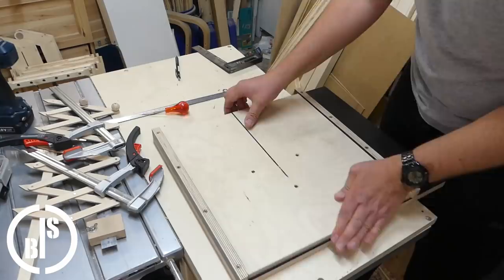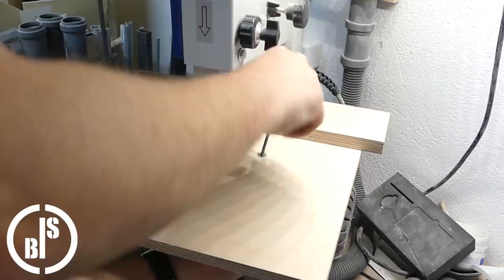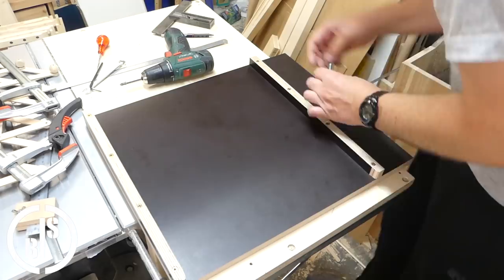Next, I screw the table back to the bandsaw. To be able to fix the T-track in its position, I drill a hole from underneath in the base plate. This hole has to be exactly in the middle of the T-slot.